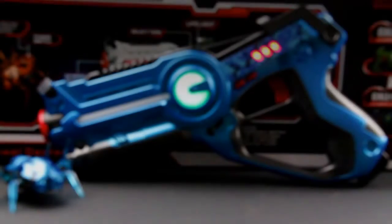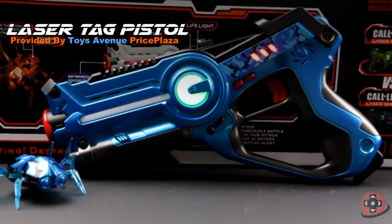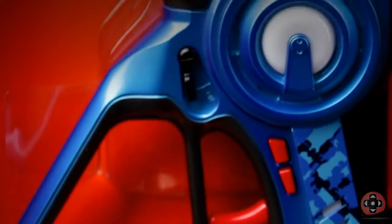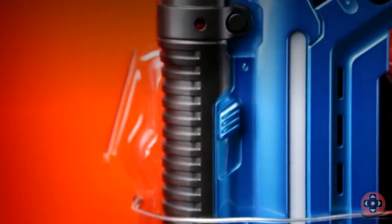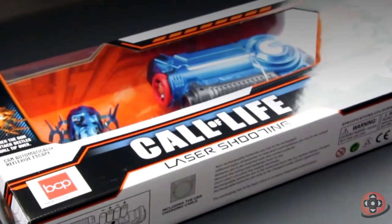Hello everyone, welcome to another TT Gamers Cool Tech Review. Oh look, a gun! This laser tag pistol was sent to us by Toys Avenue, located at Price Plaza Chaguanas. So big shout out to them for making this video possible.